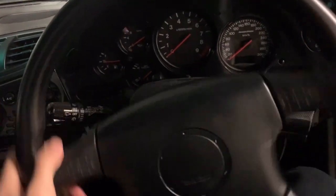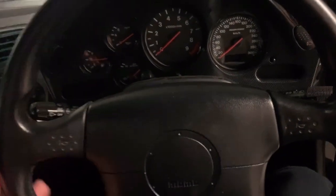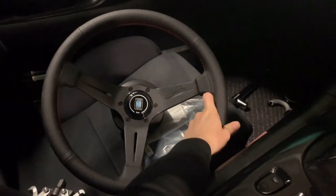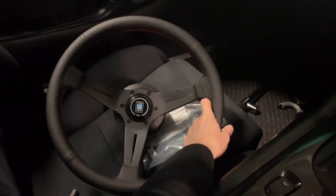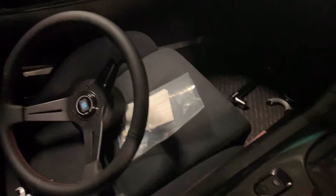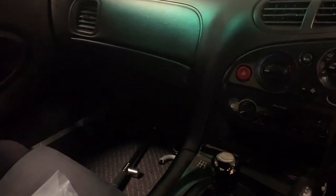The OEM steering wheel is made by Momo and it's actually pretty good quality - it feels pretty good. It's just slightly big because this one is around 380 millimeter. The new one I'm changing to is 350 millimeter deep corn, so I can move back a little bit and still have a pretty good reach.